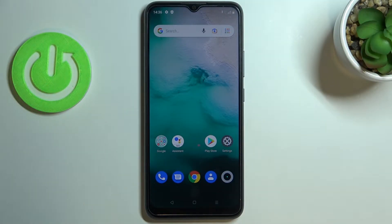Hi everyone! In front of me I've got a Realme C11 2021 and let me share with you how to change SIM pin on this device.